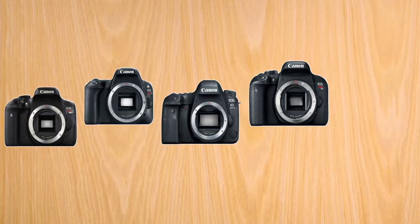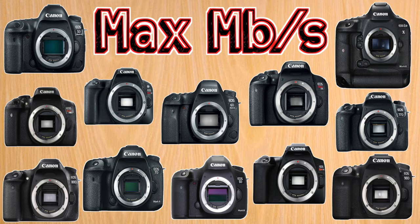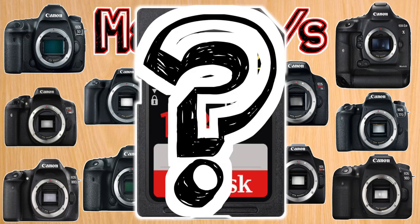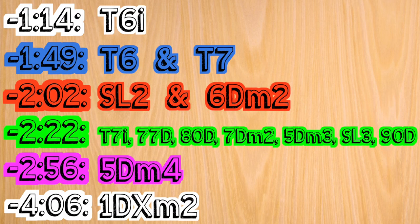Go ahead and let me know down in the comments what kind of Canon DSLR you're using. What I'm going to do in this video is group all the cameras by their max recording bit rate and then show you what card I suggest, as well as how much recording time that will give you when filming at the highest rate. I have links for all the cards down below in the description, and I also have timestamps so you can find your camera model and skip ahead to see what you'll need.